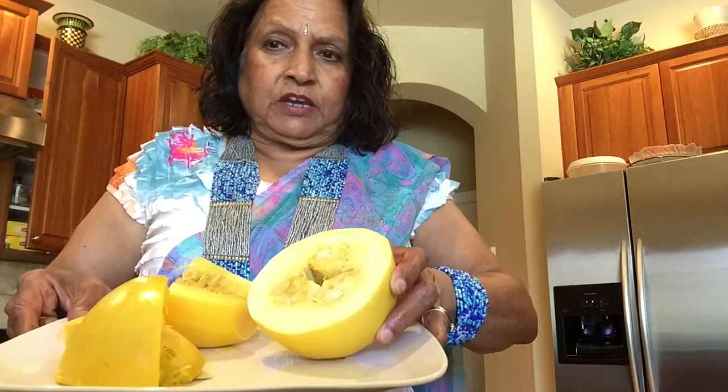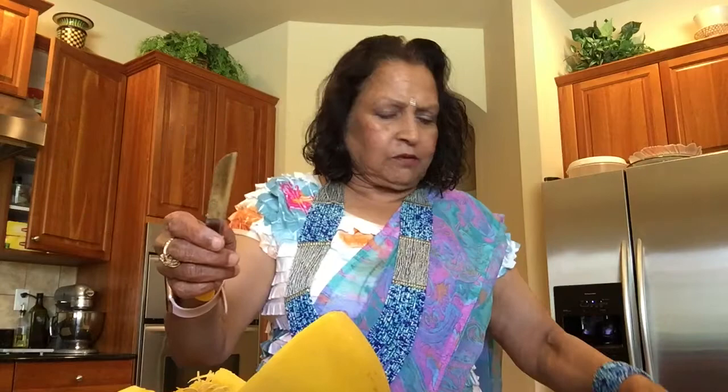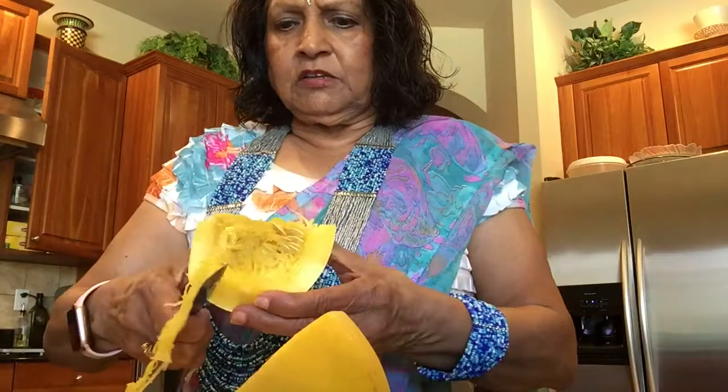I took out the spaghetti squash. I microwaved it for four minutes and took it out now. I had to let it cool a bit in order to touch it because it's very hard. Now I'm going to peel it and show you. You can use any knife you like, but I have this knife and I like it a lot — it makes my job very easy.